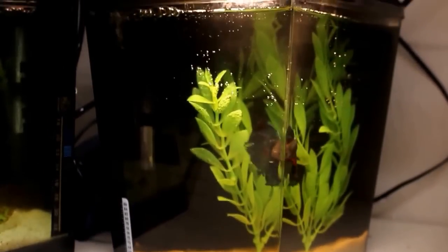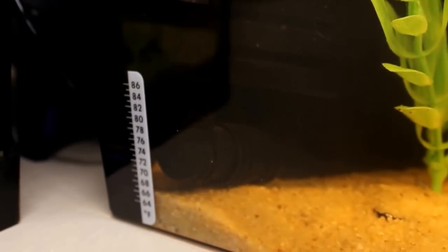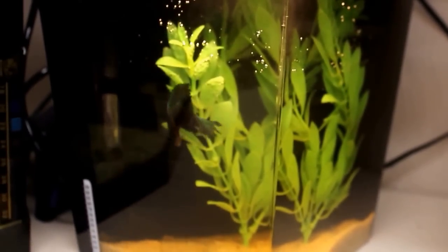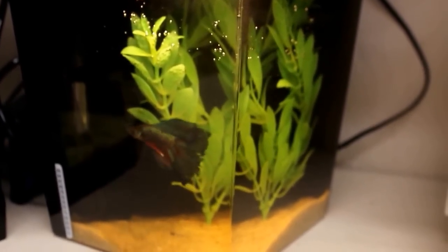Here is the tank in its entirety. You can see I added a sponge filter in there — just a little tiny sponge filter. I also added a thermometer this evening. It's saying 74°F, which is probably a bit cool because I did a water change on this tank.